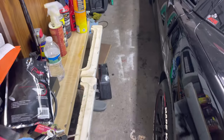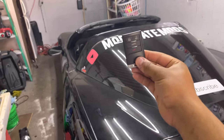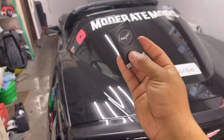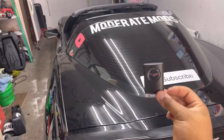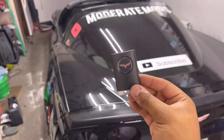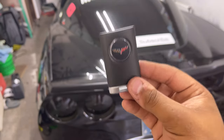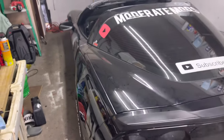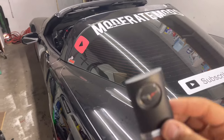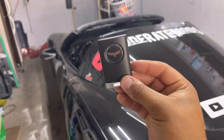Just like that, you saw it first — programmed a brand new key on the Vette. A much-needed and very easy upgrade. Hope you guys enjoyed this one and I hope it helped. Feel free to check out some more videos — I've got many more coming for the Vette. This is only my second year owning this thing, and in Indiana that's pretty much a couple of months. Until the next one, peace!